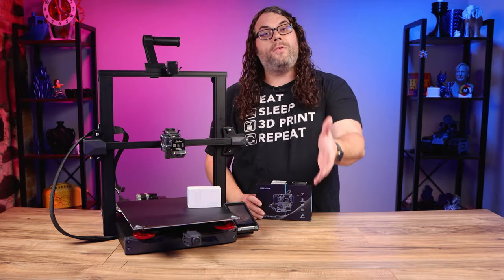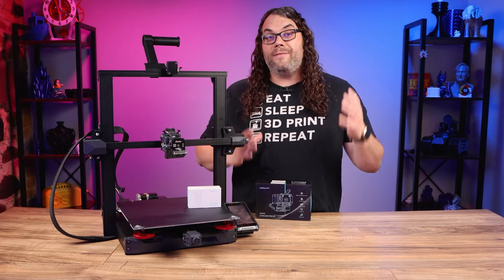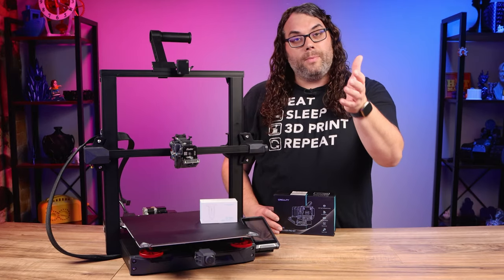Let me know in the comments if you think it's useful to be able to swap out a hot end this easily and quickly. Really, without this video, it's five minutes or less — it is so fast to do. And if you find it beneficial, I'd love to hear that too.